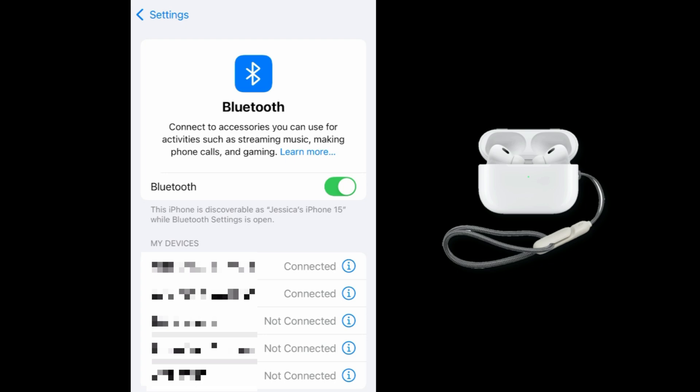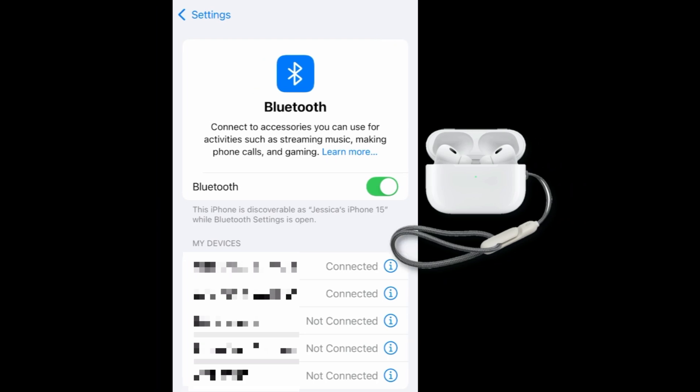If you're connecting regular AirPods or AirPods Pro, open the AirPods case and leave the AirPods inside the case. Bring the open case near your iPhone.